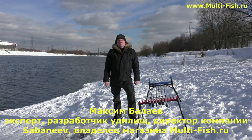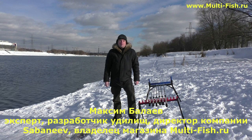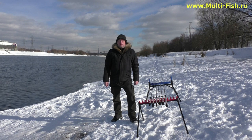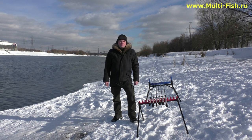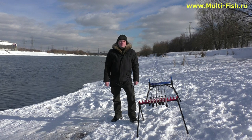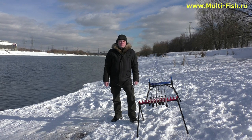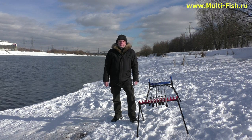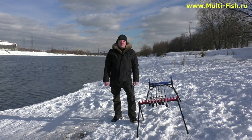Здравствуйте, уважаемые друзья. Вот теперь мы на Москварике с фидерами FLAGMAN New Generation Sherman Pro. Напомню, что первое видео мы снимали в магазине, где понагружали бланки, посмотрели изгиб и более внимательно изучили фурнитуру. Я рассказал о всех моделях серий.